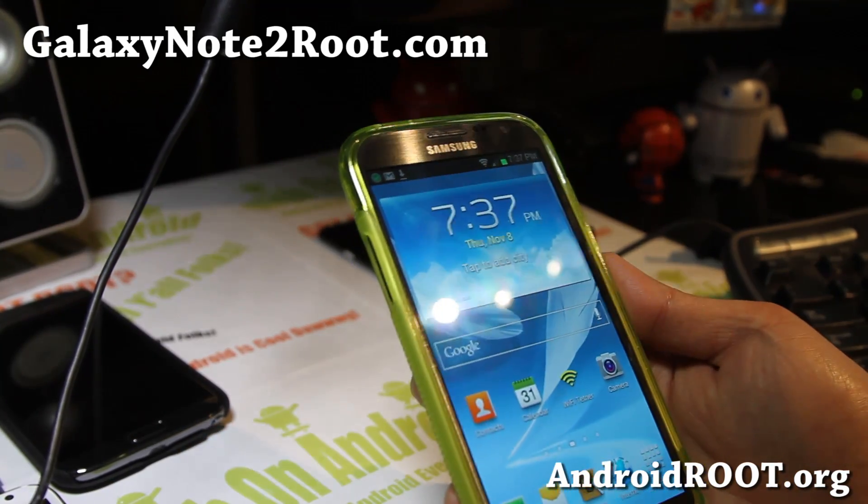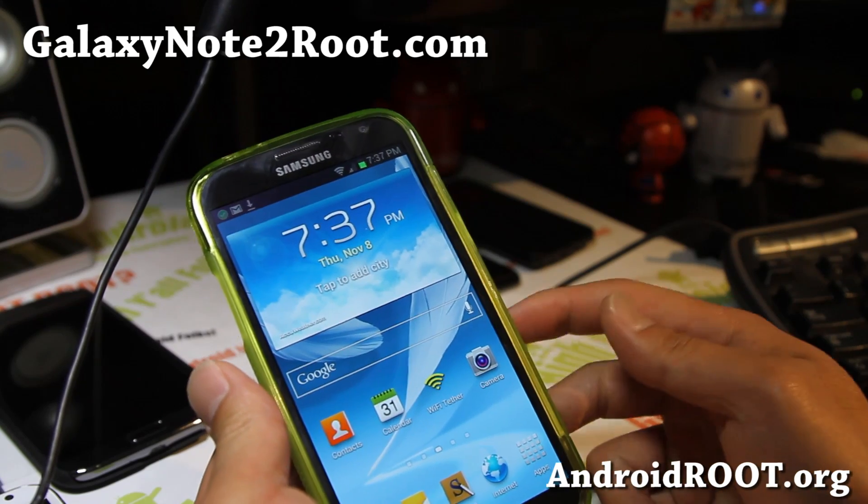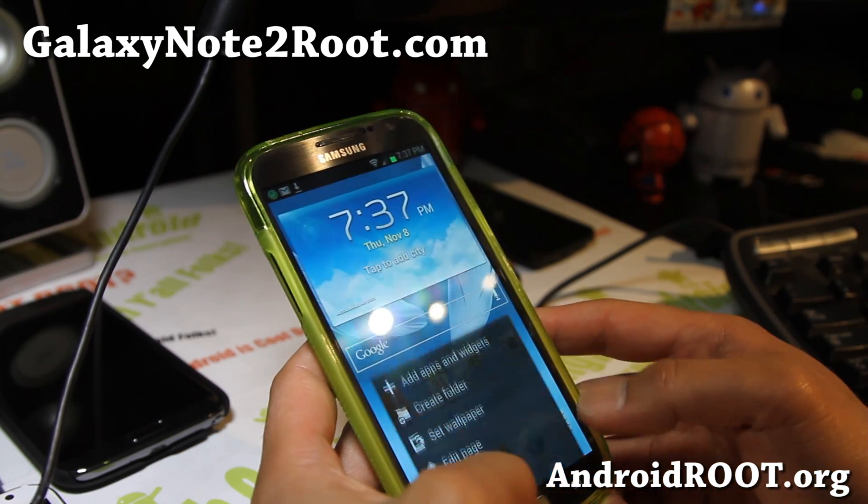Hi folks, it's Max from GalaxyNote2Root.com. Today I'm going to show you how to update to the latest LJC update.